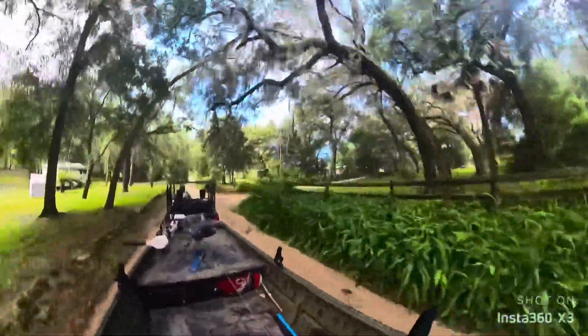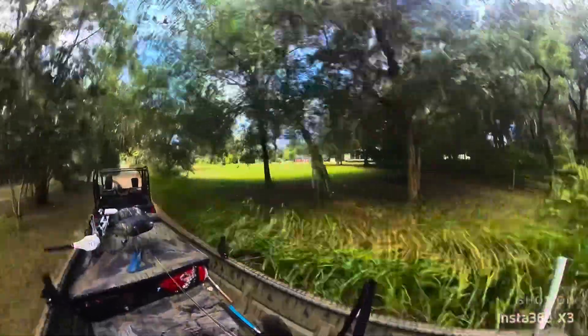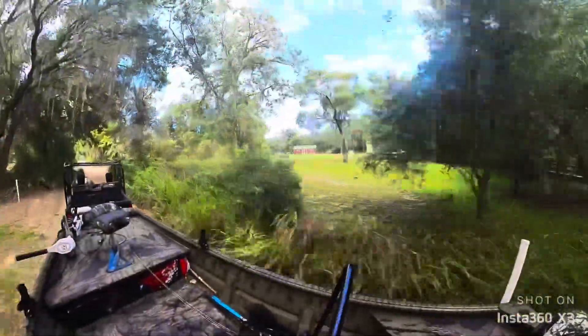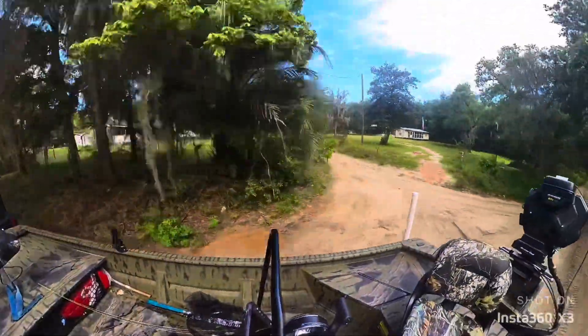It will get squirrely in this sand, so if it starts to feel shifty, slow down. It'll send you off into the ditch if you're not careful.